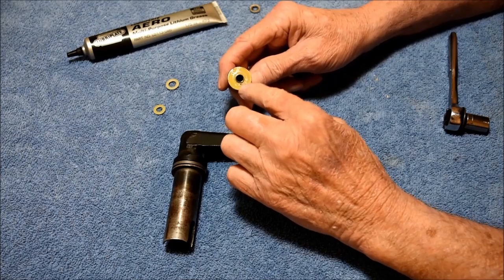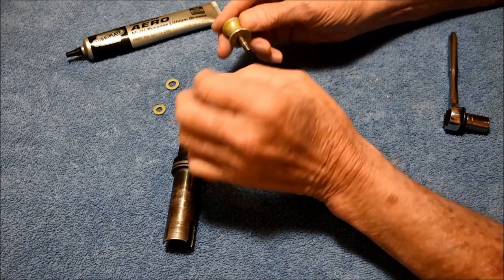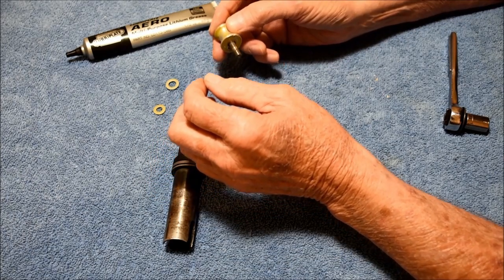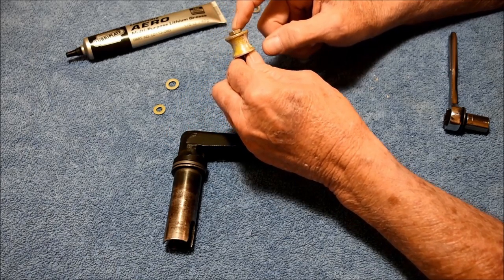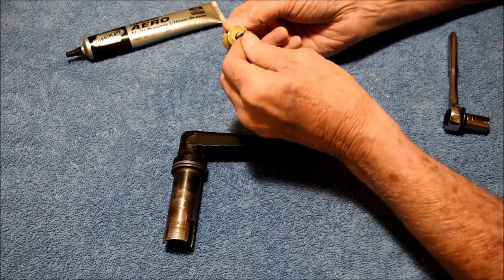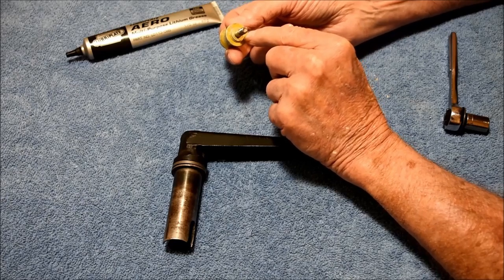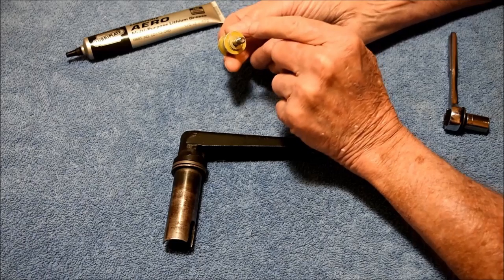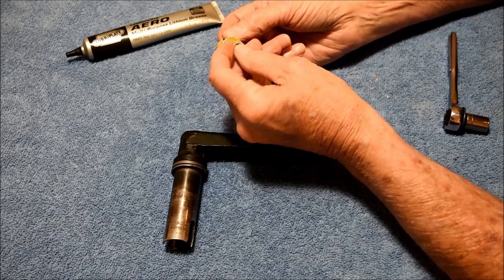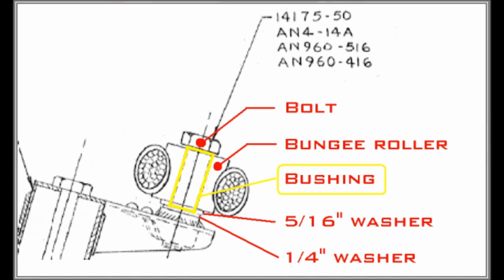Assuming that the bushing is okay and is turning properly on the bolt, you can put a small amount of Lubriplate Aero grease onto the bolt and then reassemble the bungee arm. Normally, there are only two washers that go on this bolt — there is no washer under the bolt head. The first washer is 5/16 inch and goes over the bushing; the second is 1/4 inch and is for the bolt. If the bolt bottoms out before it captures the roller, you can either add another 1/4 inch washer or use a slightly shorter bolt. This is a Piper Engineering drawing from Matt Kirke's website showing detail of the bushing and washers for the inboard bungee roller. Pause this video to study this drawing.